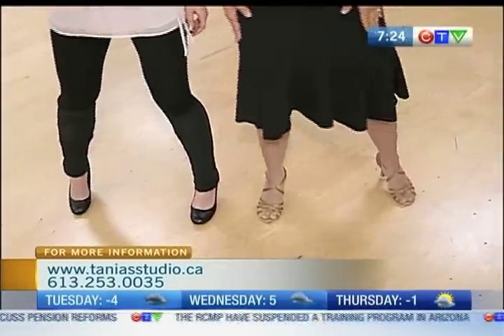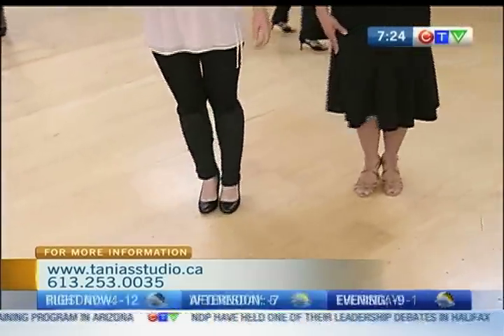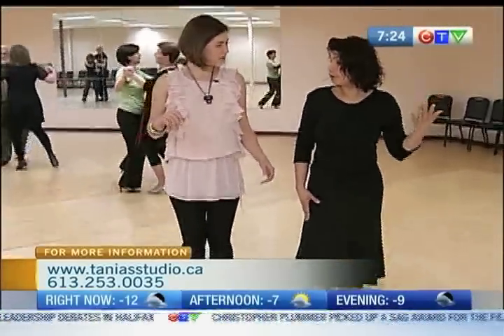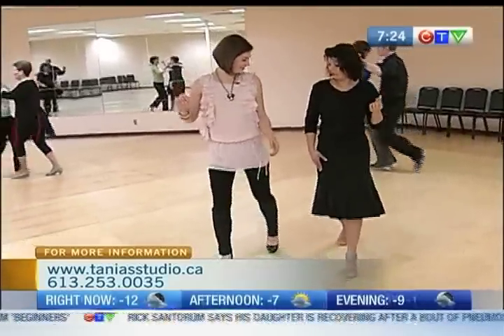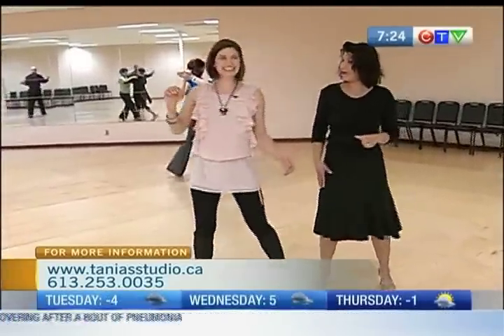Forward, side, together. Back, side, together. Forward, side, together. We'll count through it: one, two, three, four, five, six. And again: one, two, three, four, five, six.